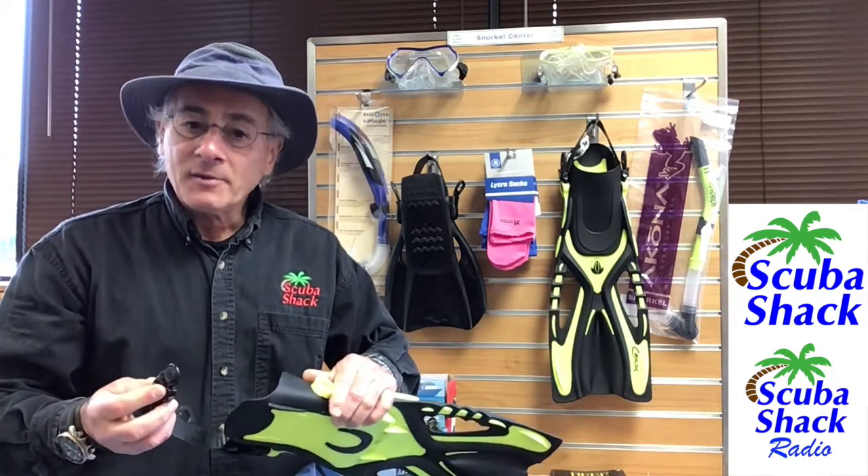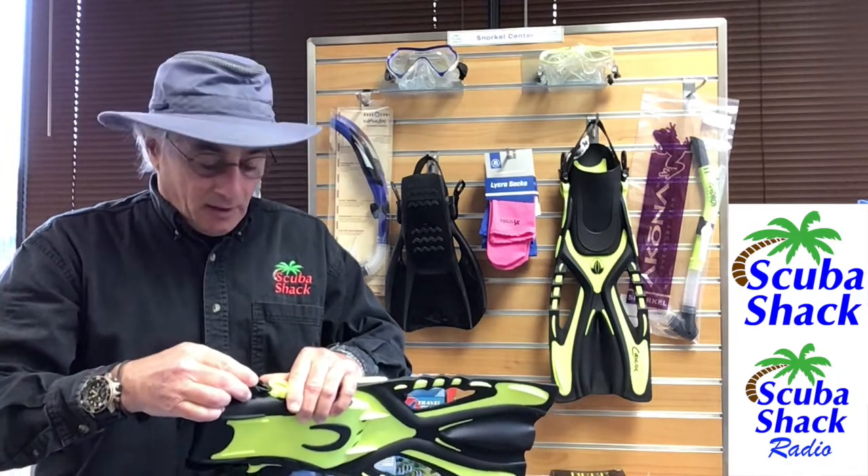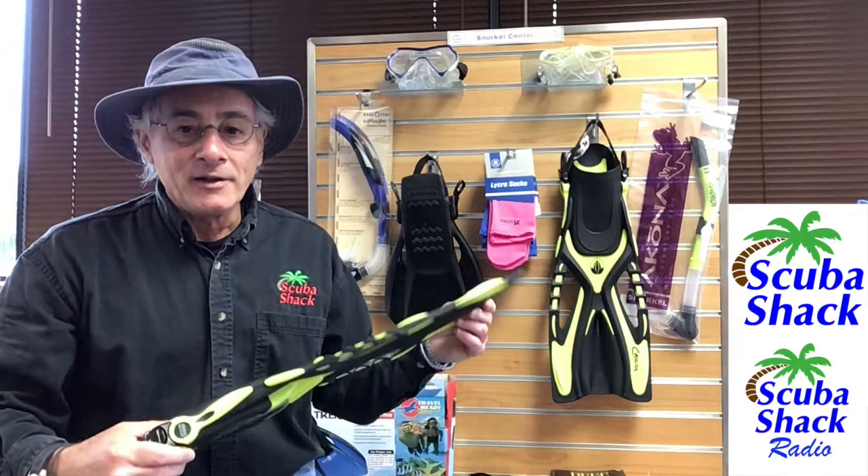Another added feature is the quick disconnect buckle. Sometimes you just want to get out of the fin quickly. Now if I needed a fin just for snorkeling, this would be the one I use.